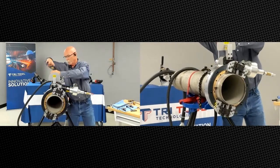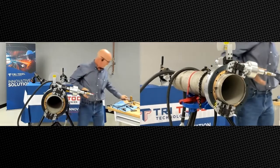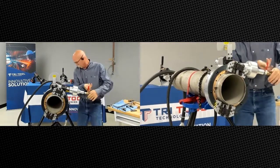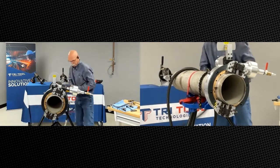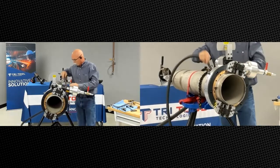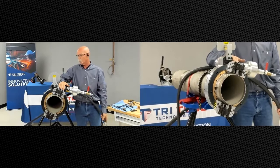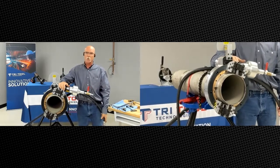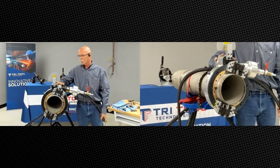Go ahead and tighten up that squeeze bolt. Drive-wise, available for the 604 through 612 SP clamshell, we can run it pneumatically, hydraulically, electric 110, 220, or servo drive.